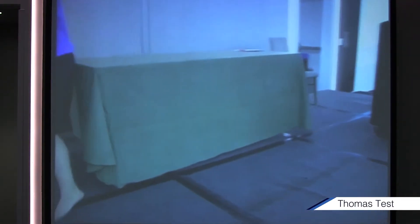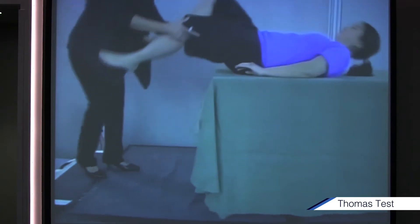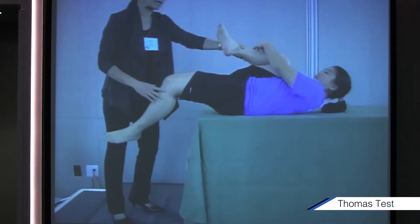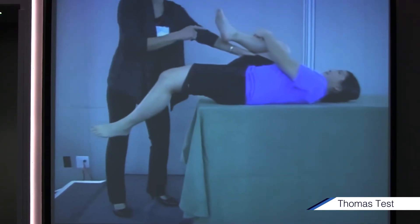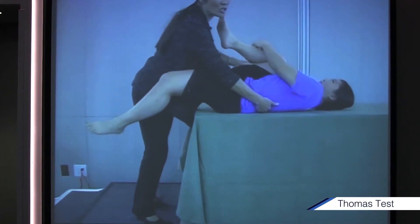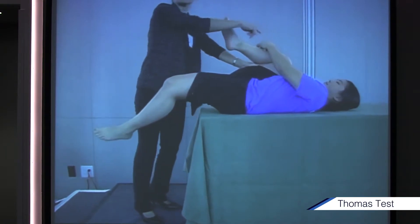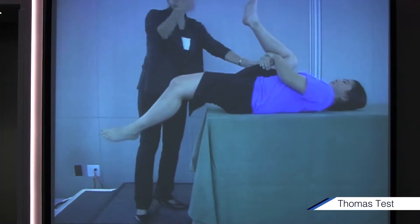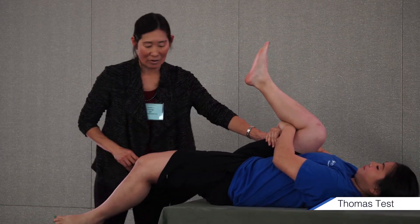This is a Thomas test. Perch a little bit, now lie down. She's going to hug her knees to her chest. Justine is going to pull her knee to her chest and we need to make sure her back is flat — no arching. This may hurt someone's knee, so why don't you grab there instead? That way she's not compressing her patellofemoral joint. Always worth trying not to create pain.